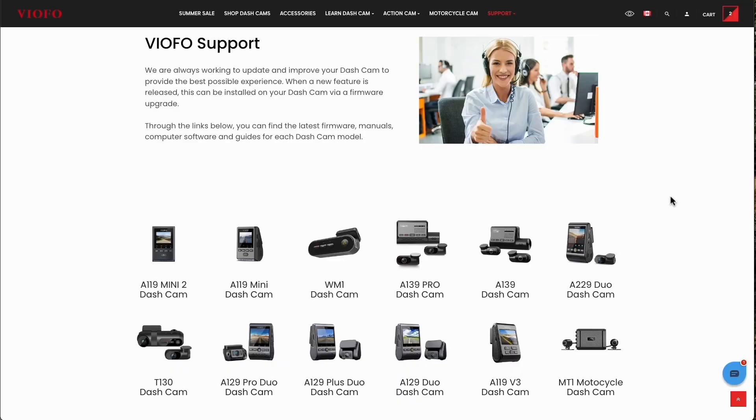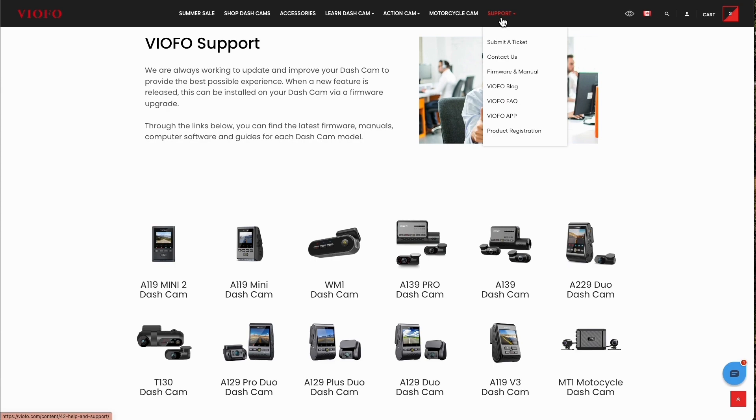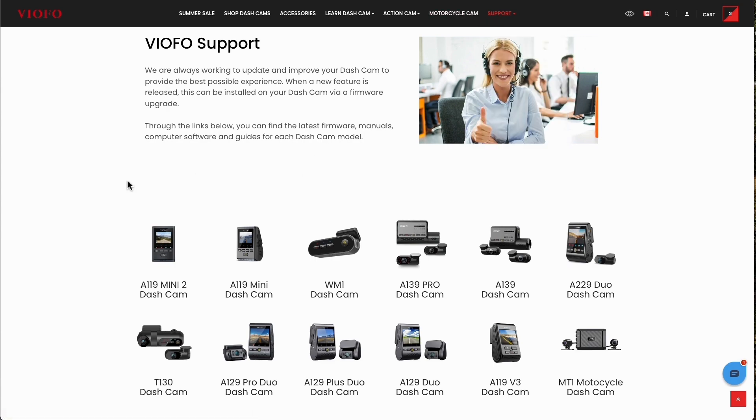Number eight: if you've made it this far and tried all seven other solutions and none of them worked, I would recommend contacting Viofo tech support or the reseller who sold you your product, so you can get an extra level of service.